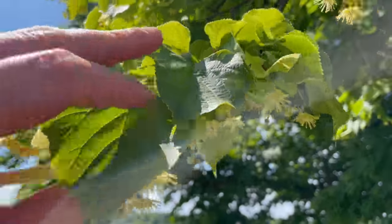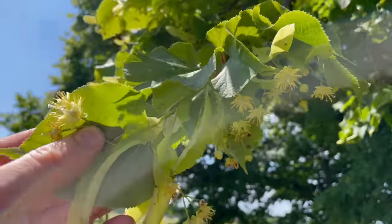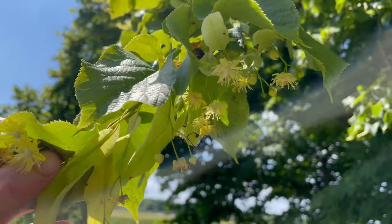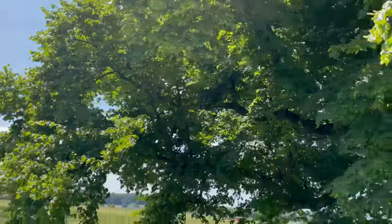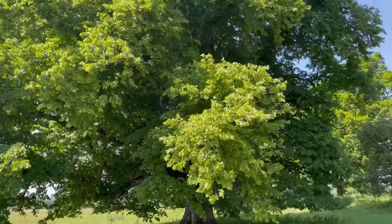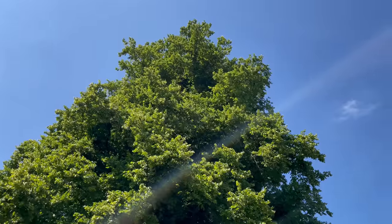The flowers grow in huge numbers on each tree. Because I only take flowers from near the bottom of the tree there's no danger of over-picking them. This is a very mature lime tree here — it's absolutely huge, so this tree will have tens of thousands of flowers on it.